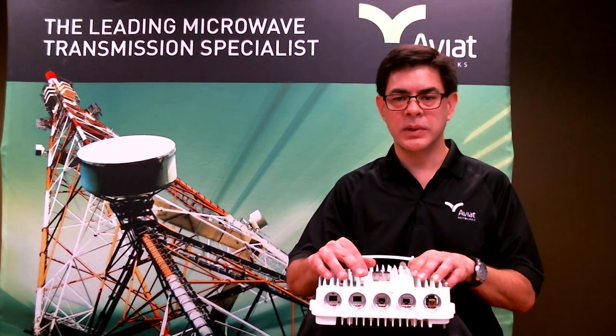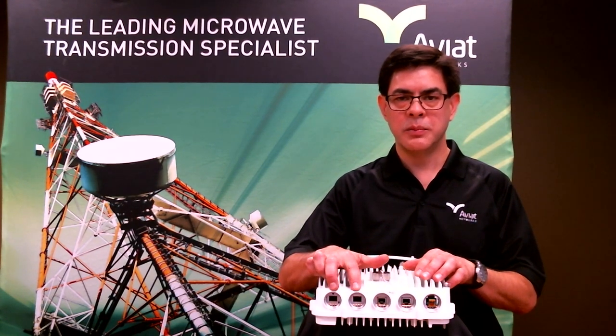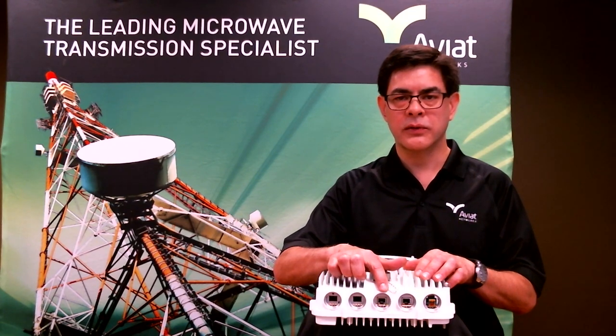We can do both in-band or out-of-band management. For example, we can put our payload on the 10 gig SFP ports and have our management interface on our copper gigabit ports for out-of-band management.